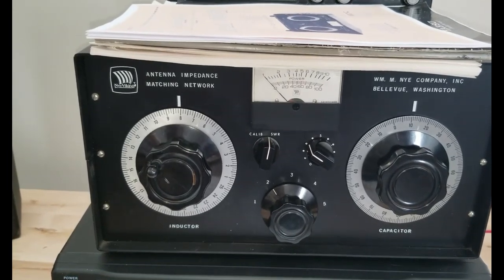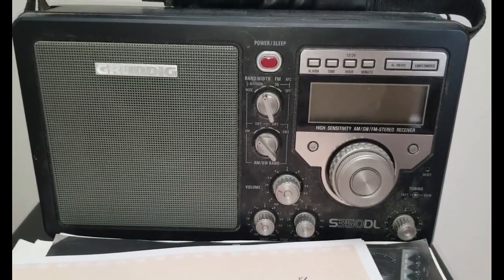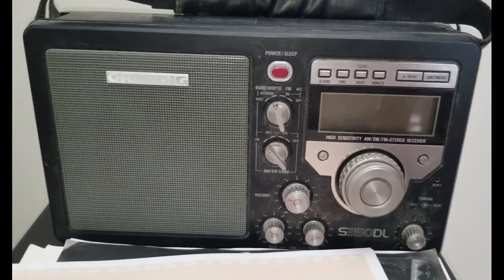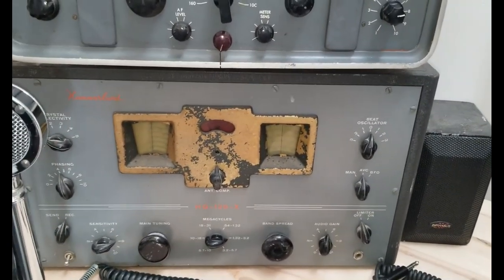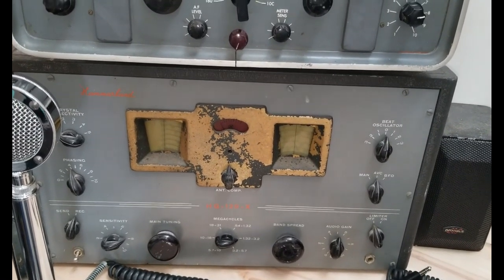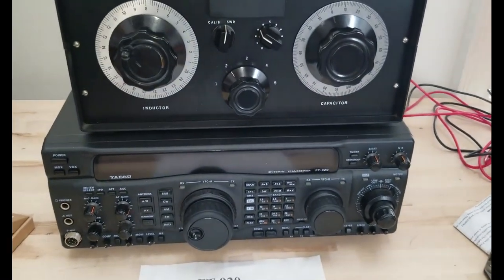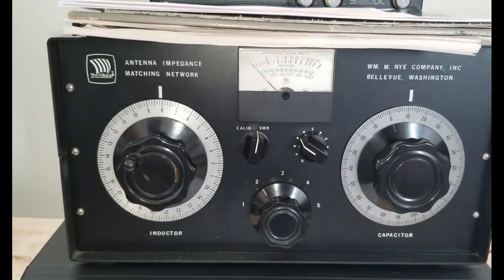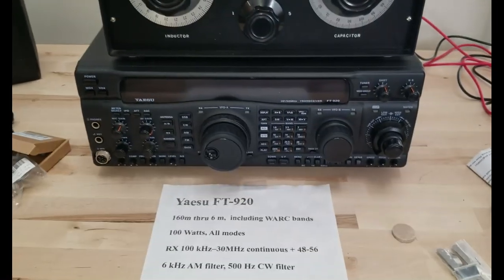You can get started just listening without a license — get a shortwave receiver and string up a wire for good signal. The reason I buy vacuum tube equipment is that it's pretty much immune to EMP. Everything is very DIY-friendly. This antenna tuner can handle up to 3,000 watts, which is pretty impressive.